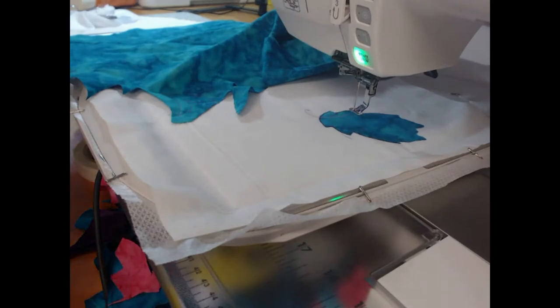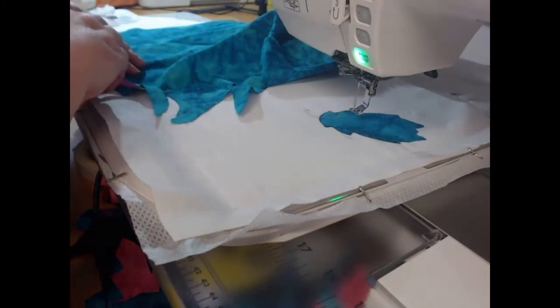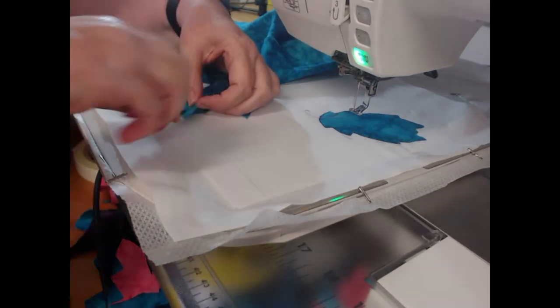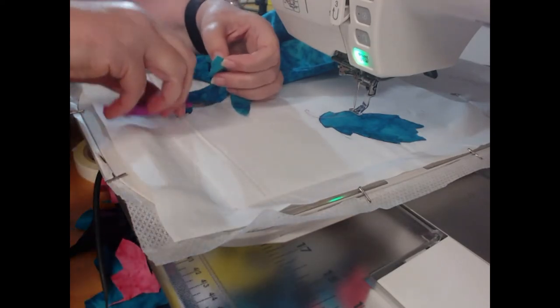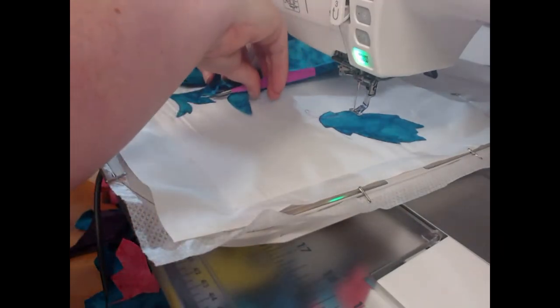And that was colourway six, and again I'm going to come through and trim away that excess. I like the curved point on the squeezy scissors — they really do just make it beautiful for trimming away.